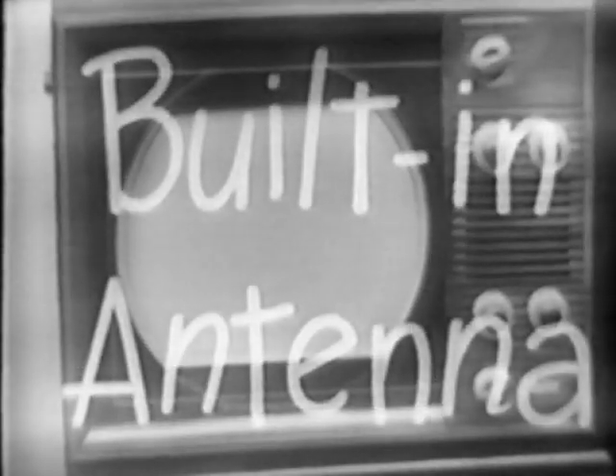And listen, every one of the new Westinghouse television sets is equipped with a built-in antenna. That means you save the entire cost of an expensive roof antenna in a great many localities. You save as much as $45.